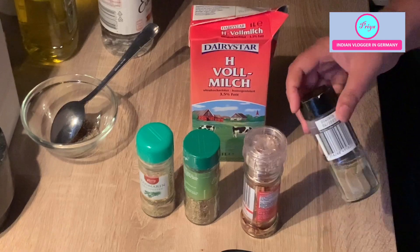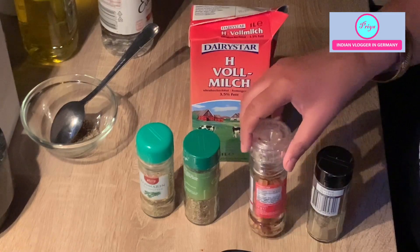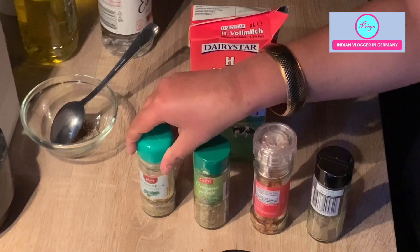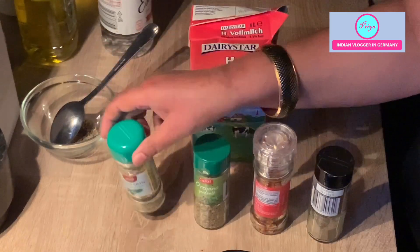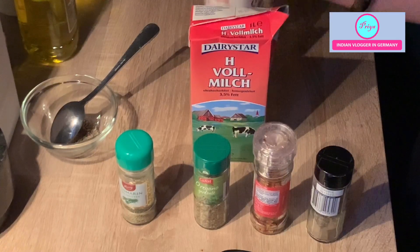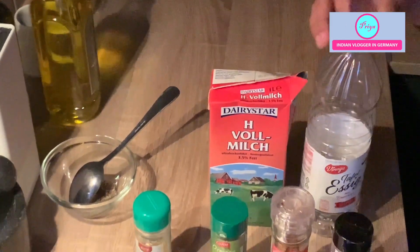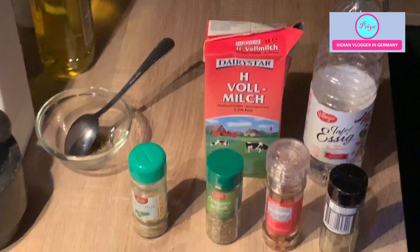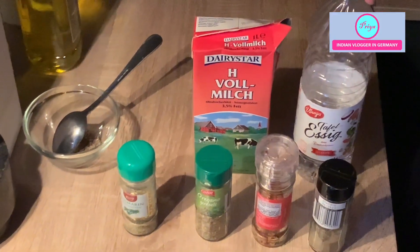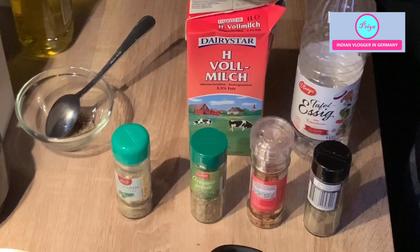For spices I can use black pepper, red chili flakes, or whatever spices you want — oregano, coriander leaves, parsley, or rosemary. For making the paneer I will be adding vinegar to the milk; you can also add lemon juice. Vinegar should be white vinegar without any flavor — don't use apple cider vinegar or balsamic vinegar, as it changes the texture and color of the paneer.